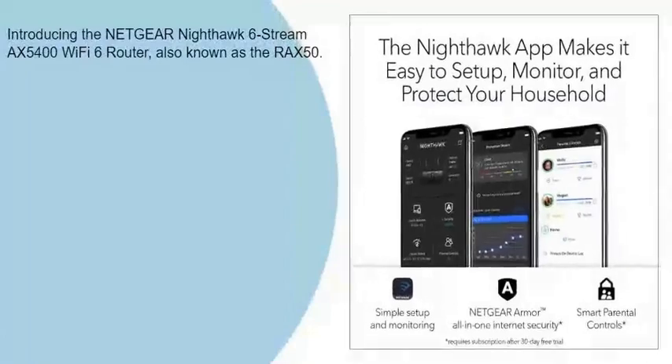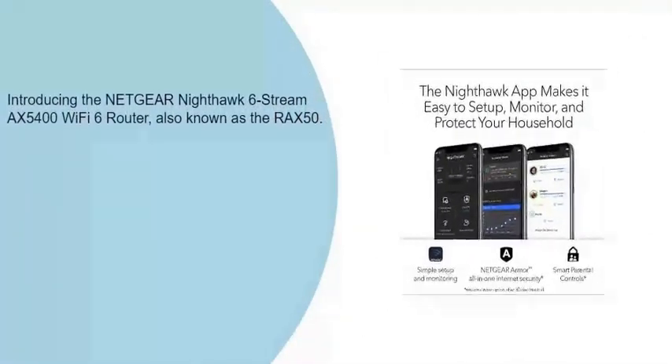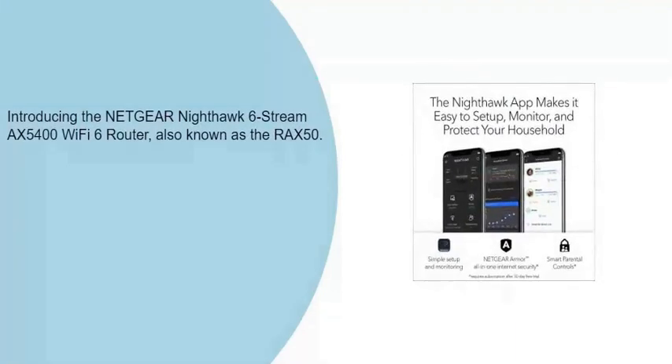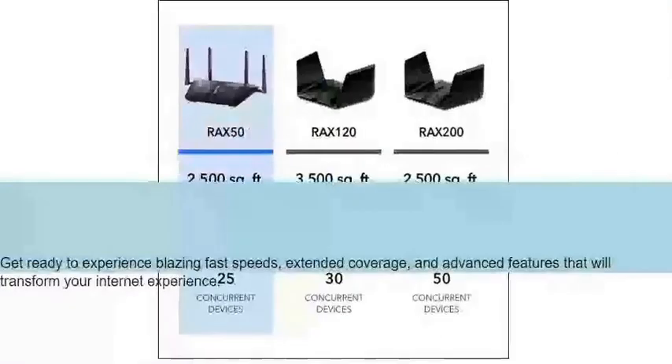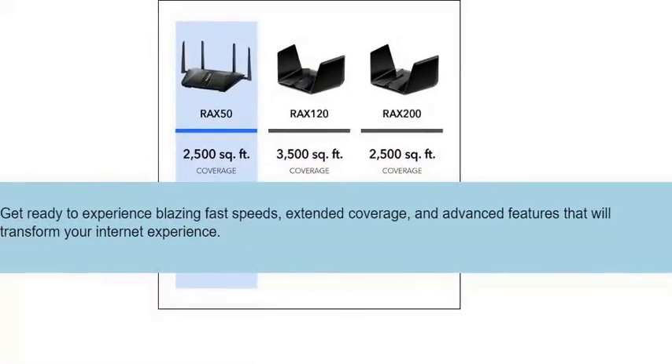Introducing the Netgear Nighthawk 6 Stream Max 5400 Wi-Fi 6 Router, also known as the RAX50. Get ready to experience blazing fast speeds, extended coverage, and advanced features that will transform your internet experience.